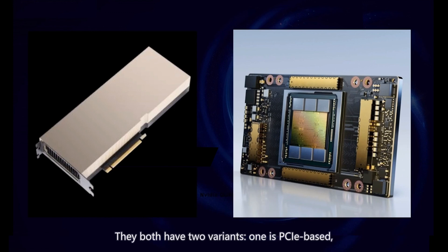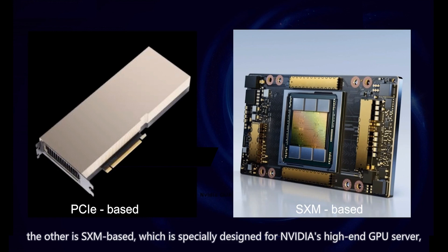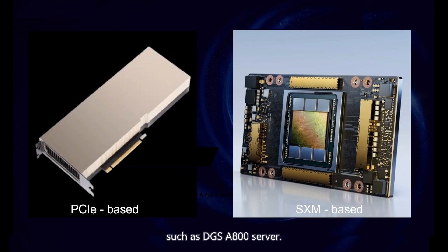They both have two variants. One is PCIe-based, which can plug into any PCIe slot on the server. The other is SXM-based, which is specially designed for Nvidia's high-end GPU server, such as the DGX SR800 server.